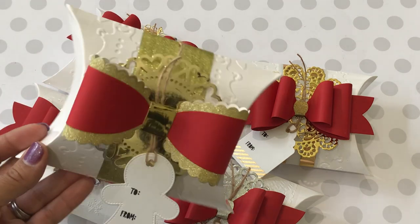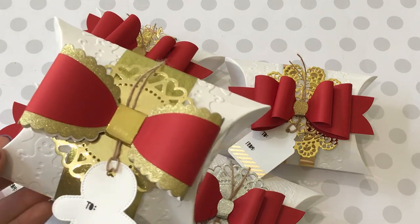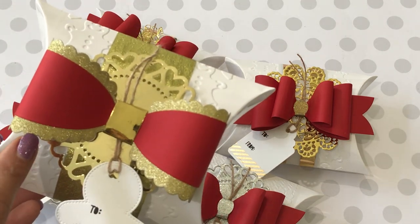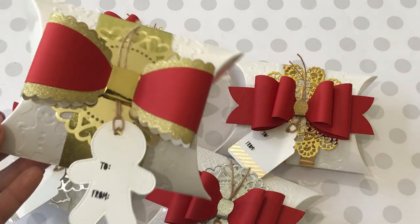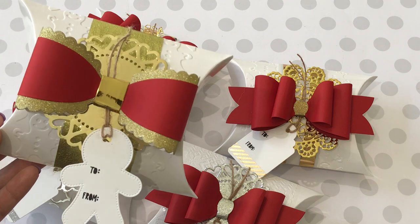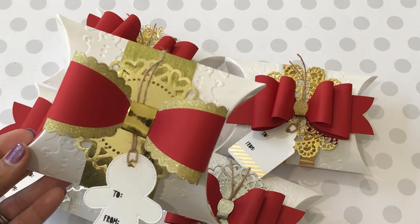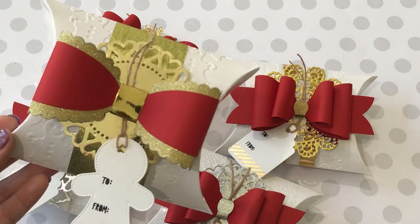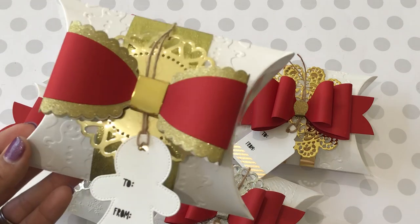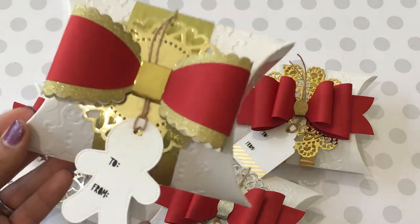This is the Echo Park die, and I only did one like this because this bow die is a lot of work to put together. If you're doing a craft fair and making 20 or 25 pillow boxes, it just depends on how much work you want to put in. I only did one because I wanted to see what it would look like, and I think it came out gorgeous. I love the little gingerbread tag that I stuck on this one because it matches the gingerbread I embossed.